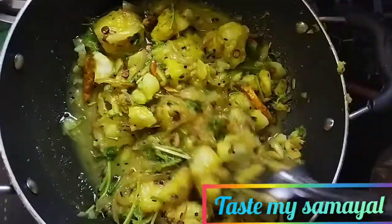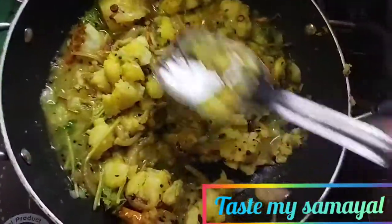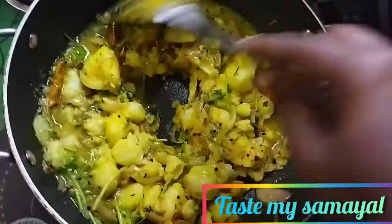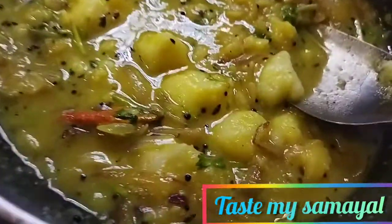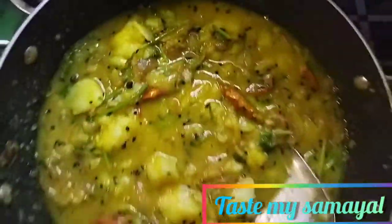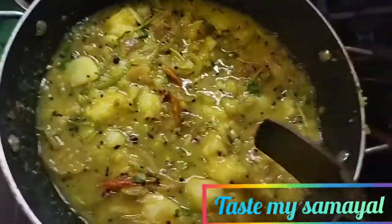Mix it all together. Mix it up, 2 to 3 spoons. We will get a lot of water on it. We have to wait for the water. We are using the water and getting ready.